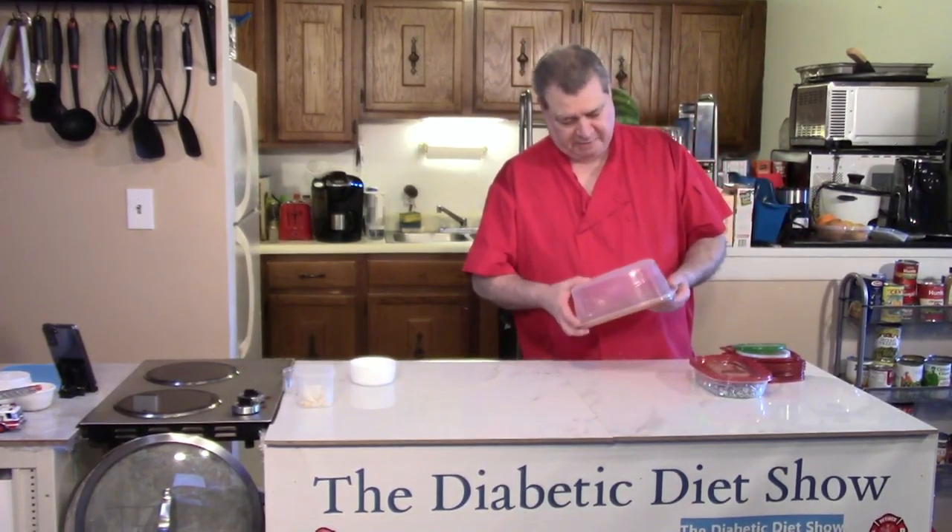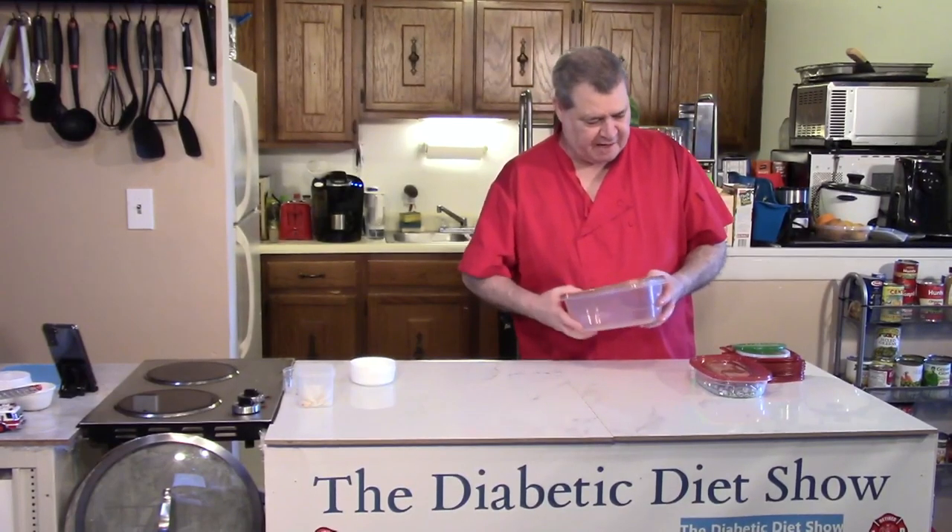Hi, everyone. Welcome back to the Diabetic Diet Show. Today, I'm going to talk about storage containers. I know it's a pretty popular thing for saving food.